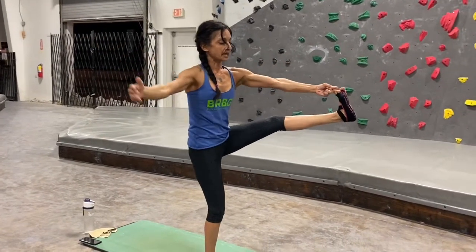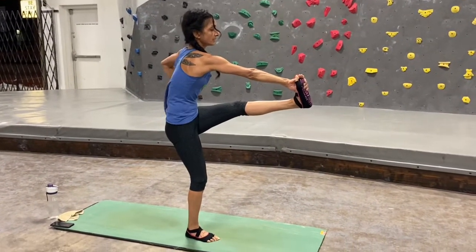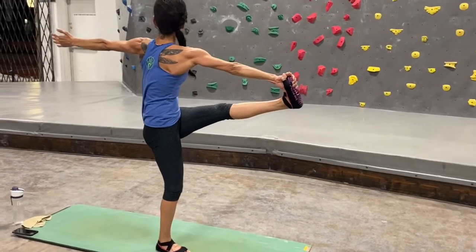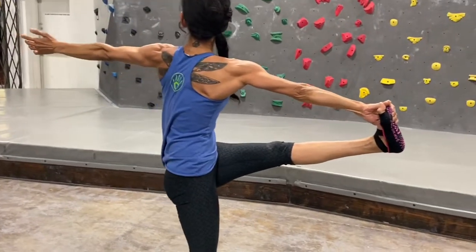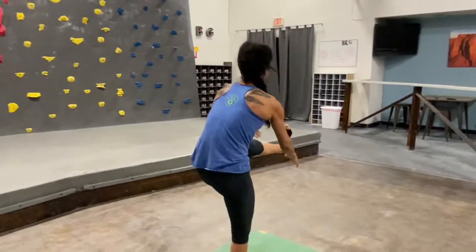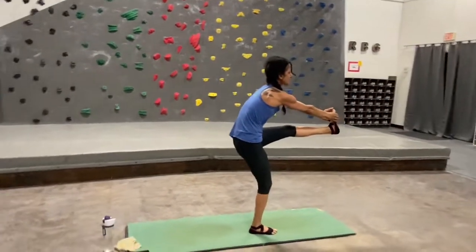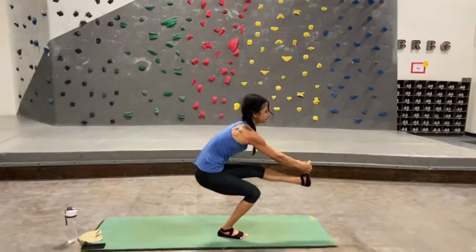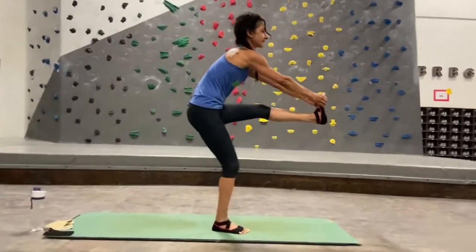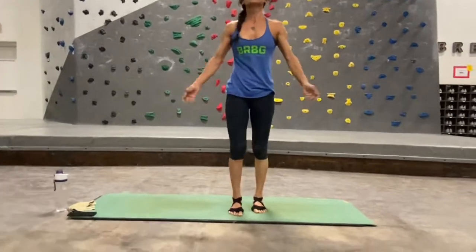Bring that left leg back to midline — go ahead and grab the outside of your left foot with your right hand, then extend that left hand behind you toward the back wall. Then untwist, grab onto that foot with both hands, and let's see if we can slowly lower by bending into that right knee, and then slowly come back up. Good job — release that foot, shake your hands, shake out your legs.